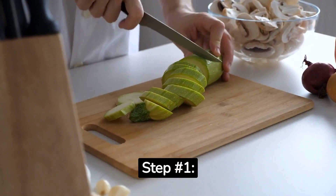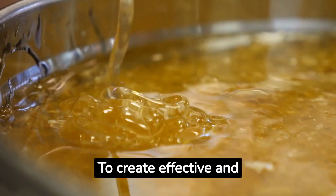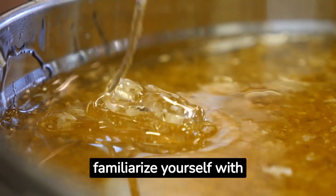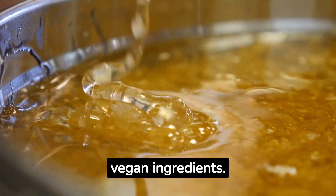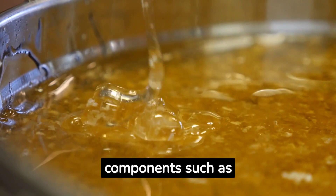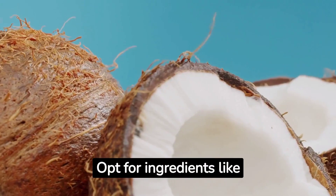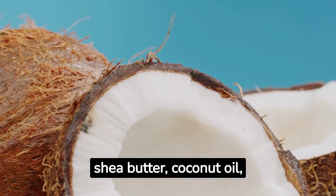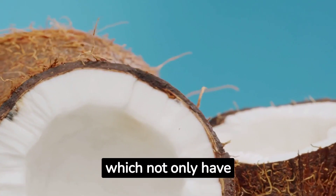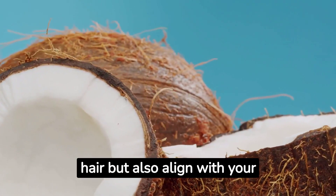Step number one: understanding vegan ingredients. To create effective and cruelty-free home and beauty products, it's essential to familiarize yourself with vegan ingredients. Look for plant-based alternatives to common non-vegan components such as beeswax, lanolin, and gelatin. Opt for ingredients like shea butter, coconut oil, essential oils, and plant-based waxes, which not only have incredible benefits for your skin and hair but also align with your vegan principles.